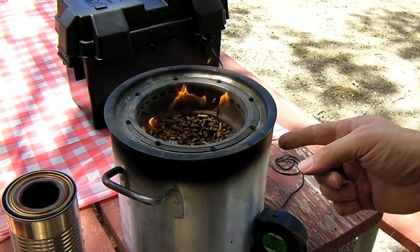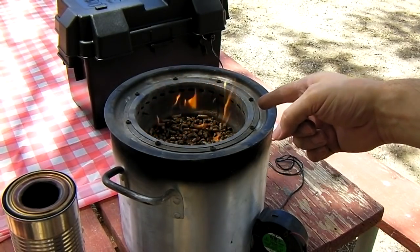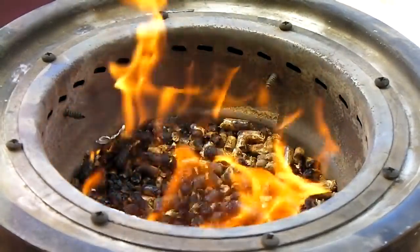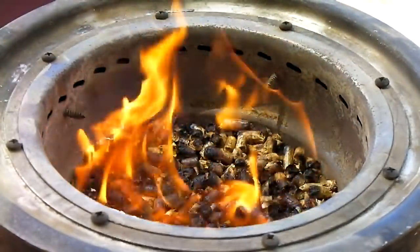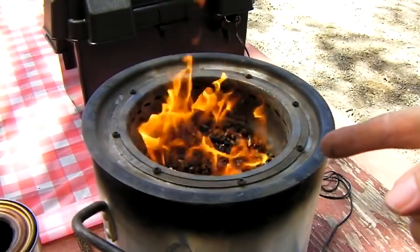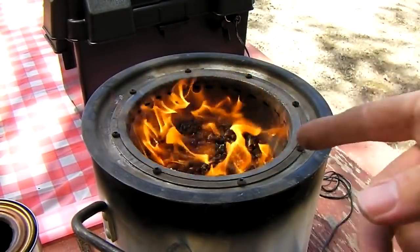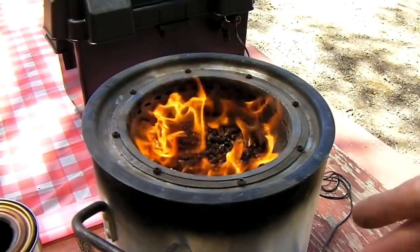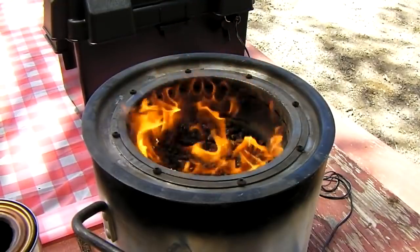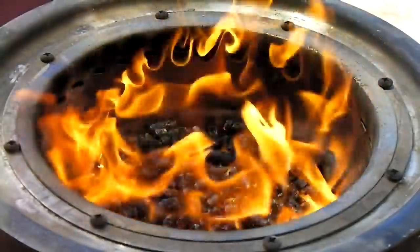The fan is on. You can see the gas is being collected already. Notice how easy this was to light — there's no smoke coming out, and even though the wind is blowing the flame is not going out or wavering at all. The fan induction will keep this burning no matter what. It's only been a minute and already there's a nice charcoal layer going on top.